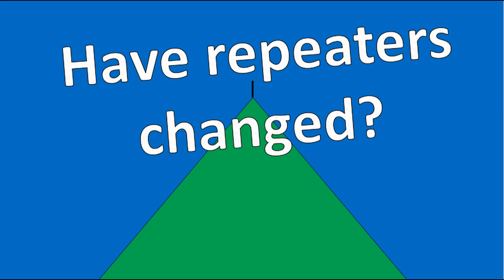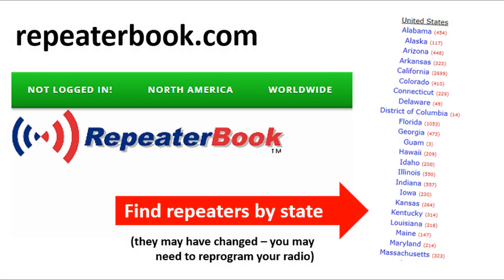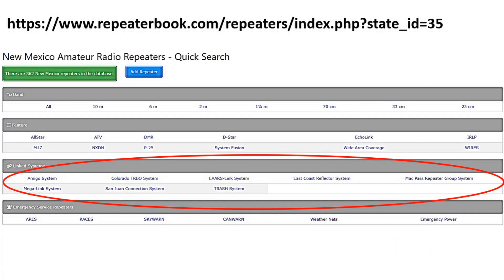The side of a lake or a beach can work well. Also really important is current information on repeaters. Repeaters might have changed, there might be new linked repeater systems, and you might be able to talk much further away than you thought with just a handheld. There are websites like Repeater Book that will tell you about repeaters near you and their capabilities. You might be able to contact people hundreds of miles away via a linked repeater system with a repeater that's conveniently near you.